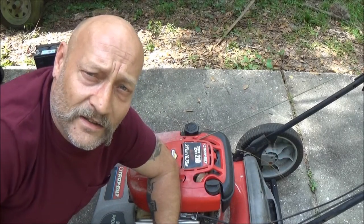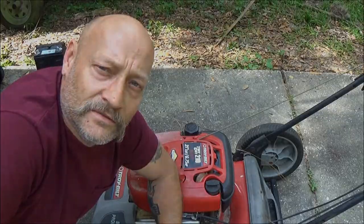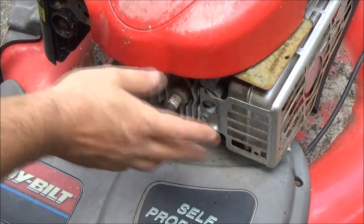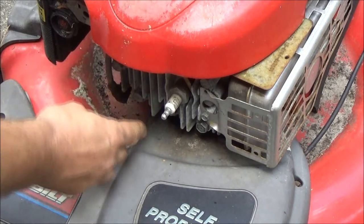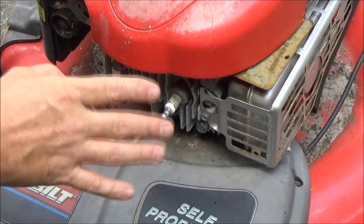Hey guys, Shabear 1000 here. This old Troy-Built lawnmower is not cutting real well — let's see if we can find out why. Anytime you're going to work on the blade on one of these, go ahead and pop off the spark plug wire, because you don't want that thing kicking over when you're spinning that blade around. Even just firing one time could be bad.